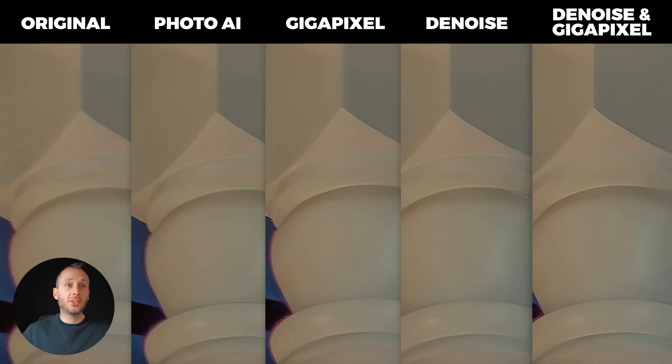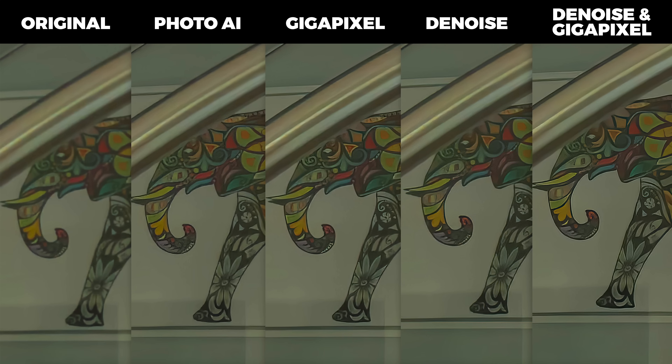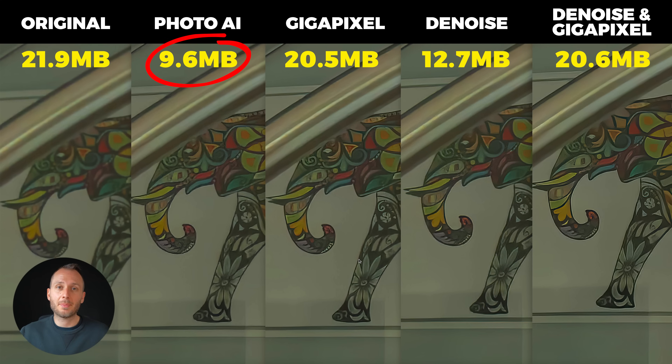Looking at the pillar, all four workflows do a good job, but the Denoise or Denoise and Gigapixel combination are the best. Denoise is fantastic with any kind of wall or flat color — it wipes away noise and artifacts like a windscreen wiper. The pillar also seems sharpest with the Denoise and Gigapixel combination, and Gigapixel has a really good sharpening algorithm for inanimate objects. Overall, Photo AI performs extremely well and is very close to Denoise and Gigapixel. Looking at the painting: the Denoise and Gigapixel combination wins — the brush strokes are sharpest and the gradient is smoothest. Photo AI also produces the lowest file sizes overall, which is handy for uploads and downloads.